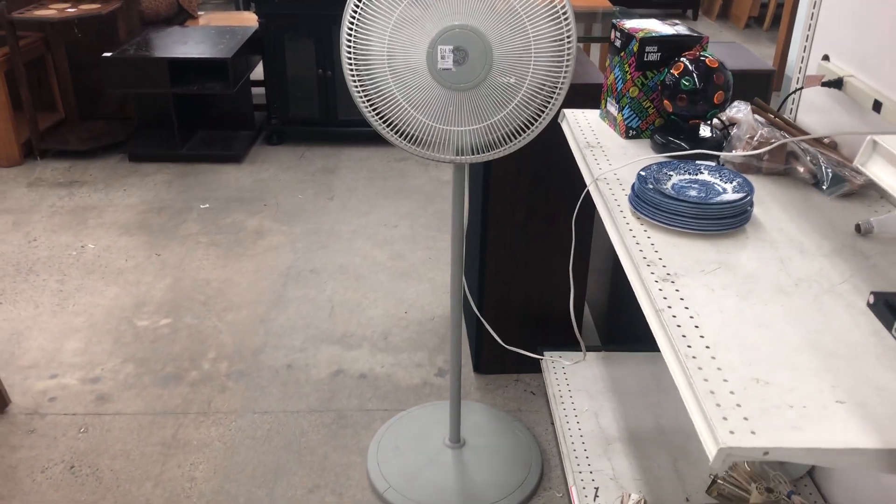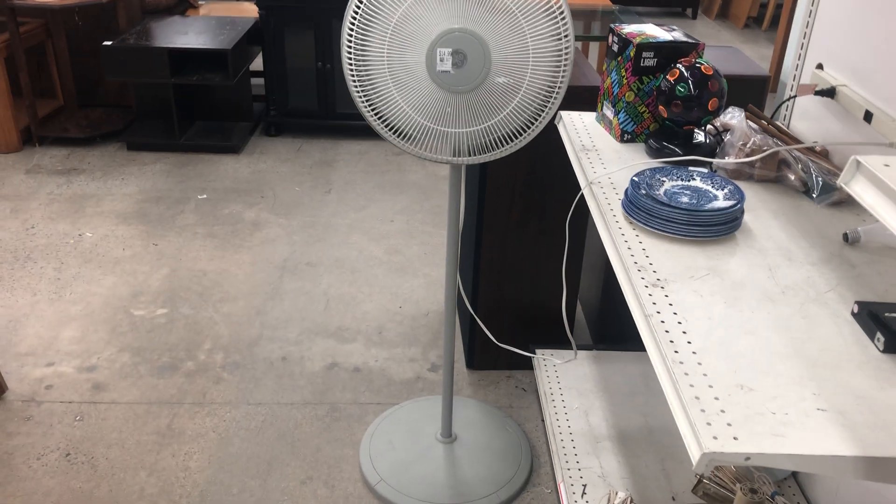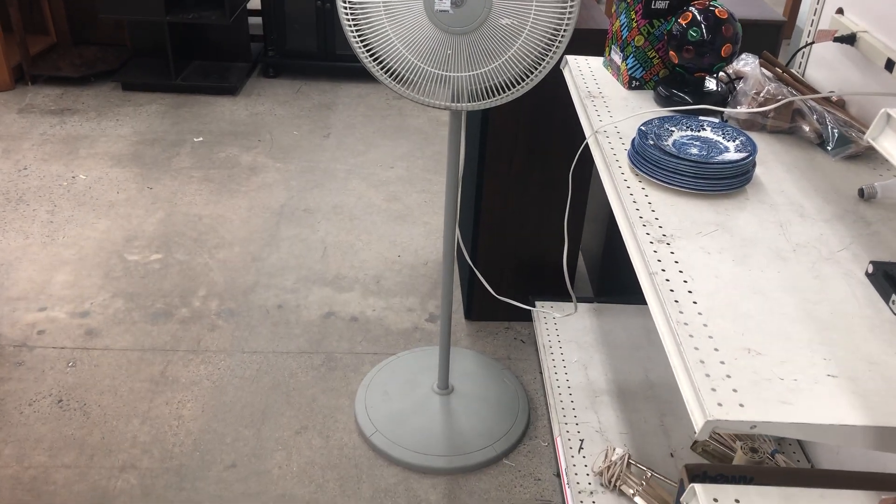It does crank out a lot of air, so maybe that's why they put the price up higher. Either that or the GE name on it. I'm thinking it's still louder.